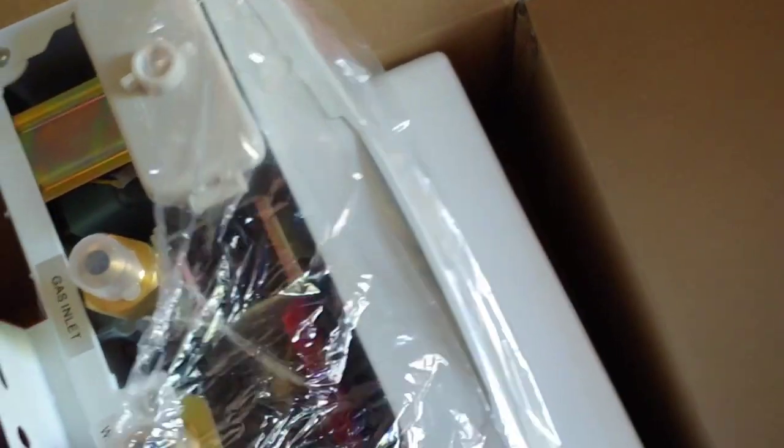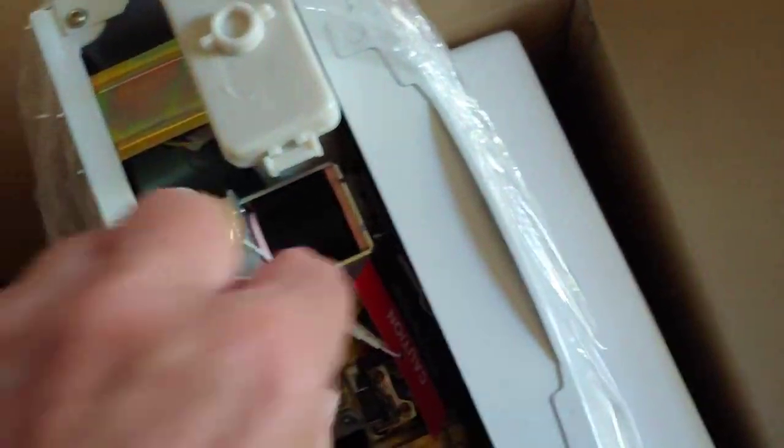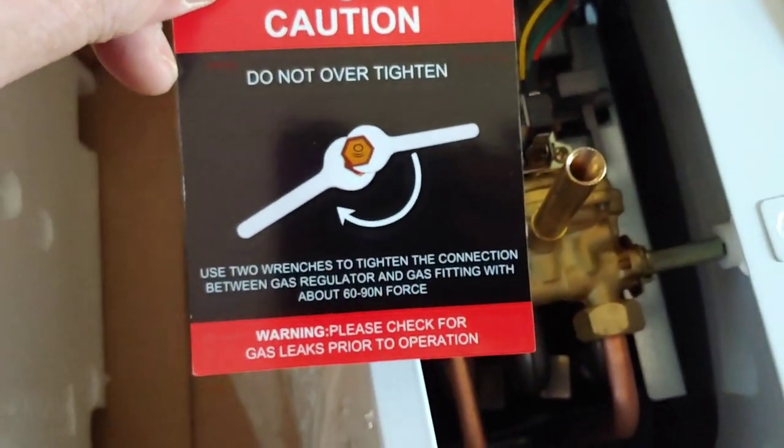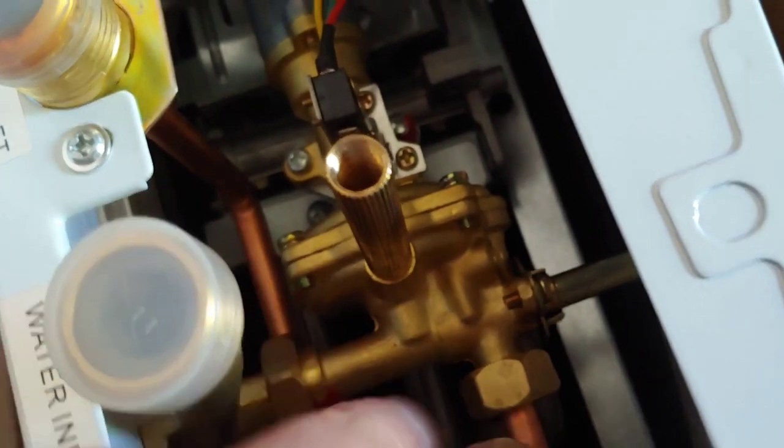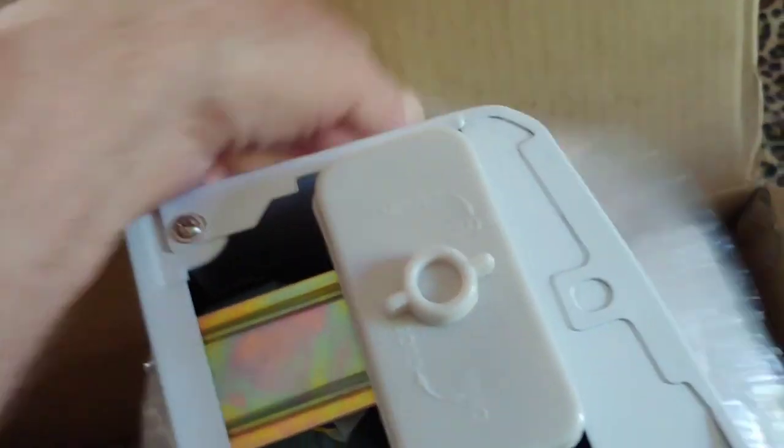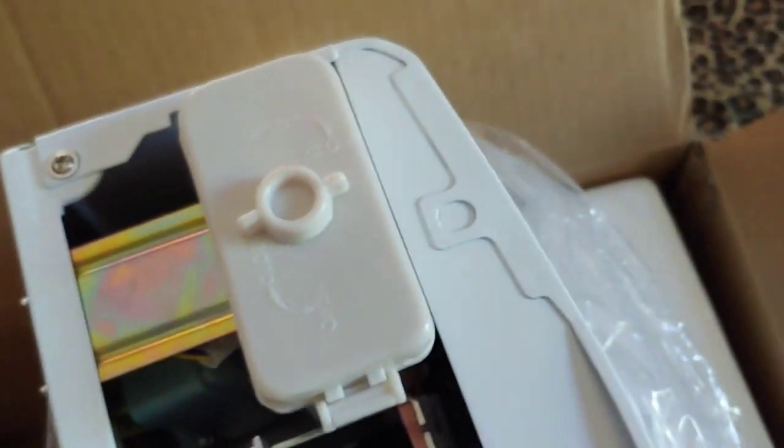I've got the D-sized rechargeable batteries ready to use. It's got a warning sticker on it that says caution: do not over-tighten. If you look down here, it's all very tight. It has a mounting bracket on the bottom. I like these - they're pretty cool. You just got to make sure you have plenty of airspace.